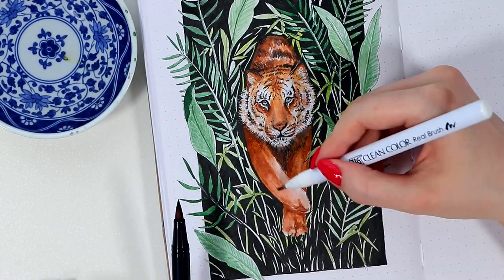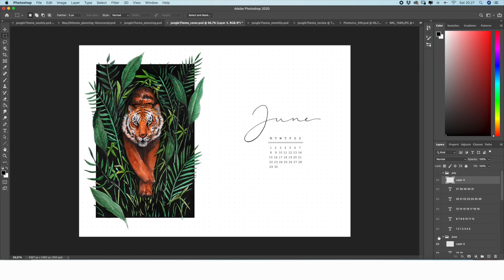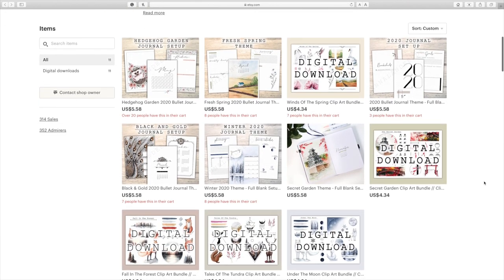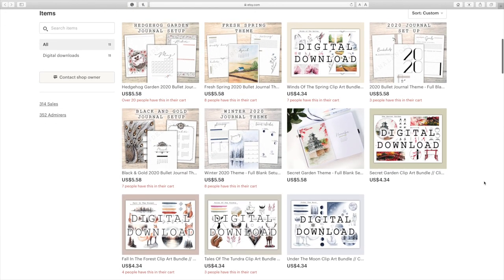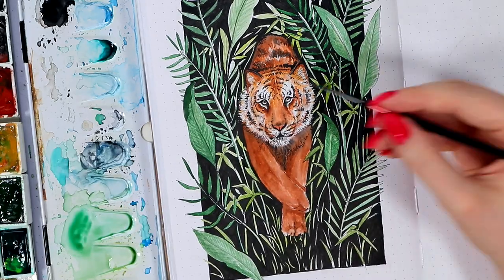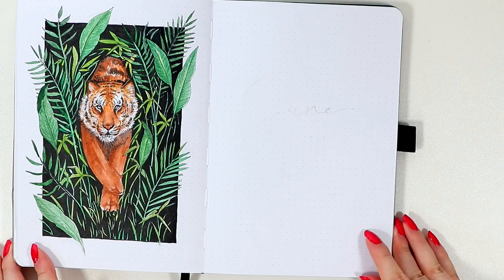For those of you who are interested, a digital version of this theme will be available on my Etsy shop, and as a small bonus you can now get 20% off of the whole digital selection there. This sale is only till the end of May, so if you've been eyeing out something there, now's the time. The link to the shop is in the description, but now let's move on with the video.